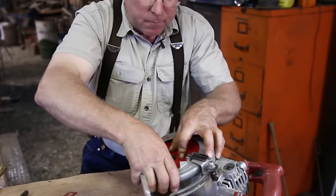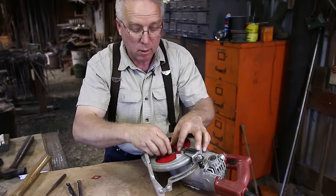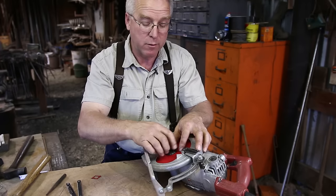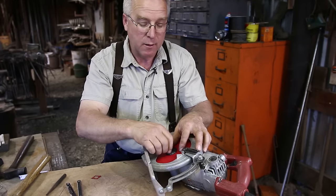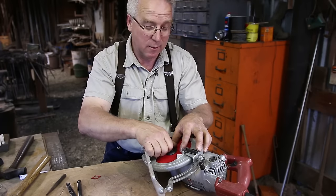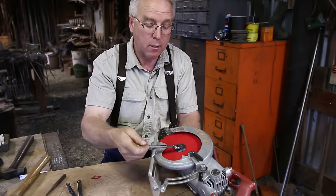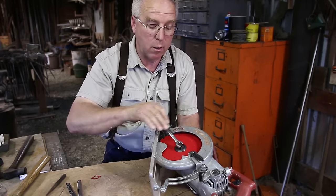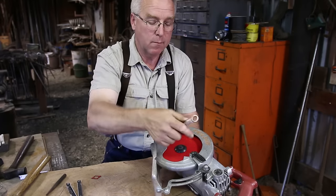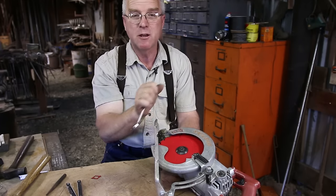Press the blade down onto that little arbor. Take the collar and line it up on the arbor. Remember that these threads are backwards — instead of lefty-loosey righty-tighty, it is righty-loosey lefty-tighty. Re-establish the lock point on the blade lock and tighten it up.